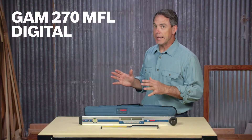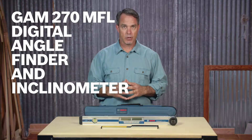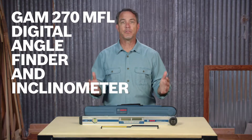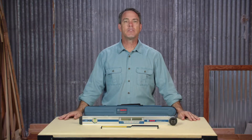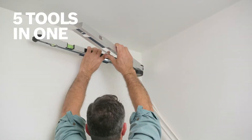Introducing the Bosch GAM270 MFL Digital Angle Finder and Inclinometer. It's one of the most versatile tools a carpenter, installer, general contractor or roofer can have. It's really five tools in one.